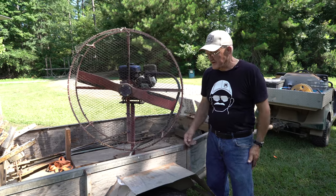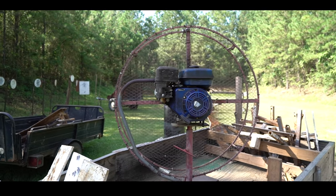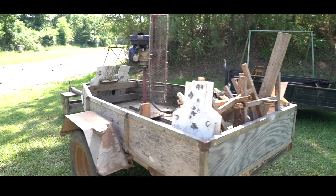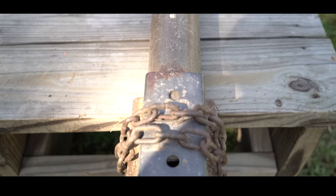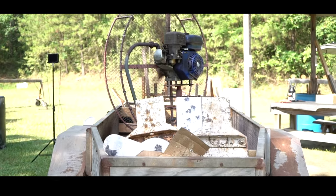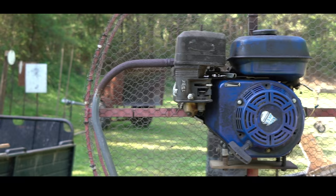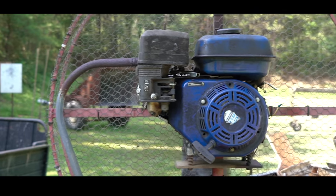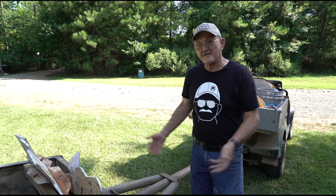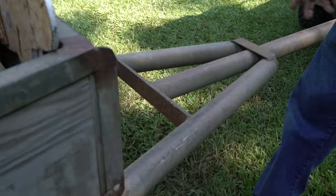Hey everybody, Jerry Metronike here, and today we're going to talk about the old trailer. To give you guys an idea of how I built this trailer, if you look at the trailer frame itself, it's some old galvanized pipe off of a chain link fence.